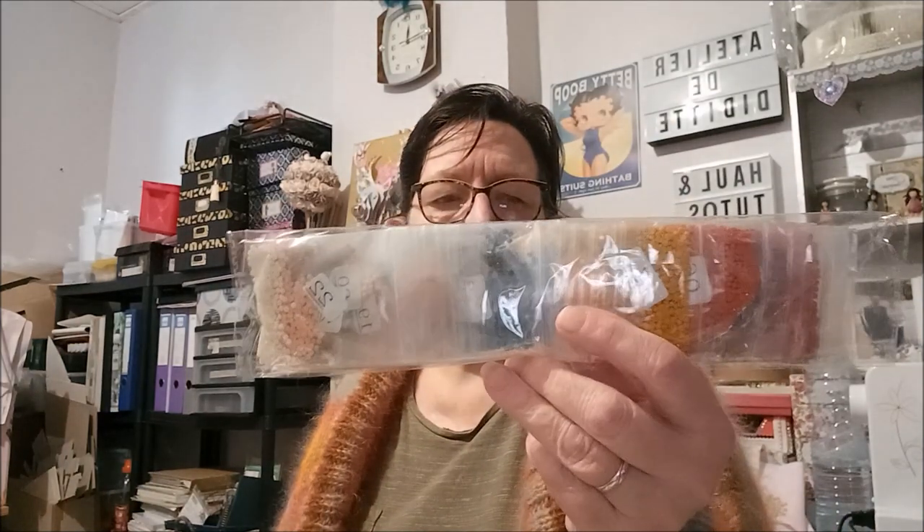Le suivant, c'est un 30x40 avec 22 couleurs. Toujours le petit kit qui va bien. Ici, les perles sont rondes bien sûr, mais elles sont mises dans des sachets zippés — ce qui est bien, puisque quand il vous reste des perles vous les remettez dans les sachets zippés. Vous pouvez rajouter la référence DMC pour savoir, pour un prochain kit, si vous manquez des perles.